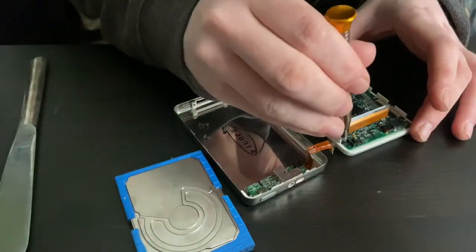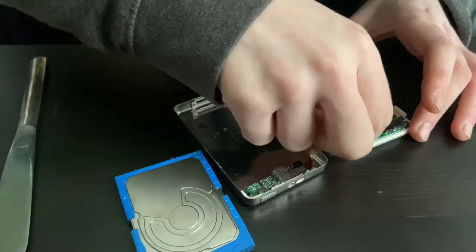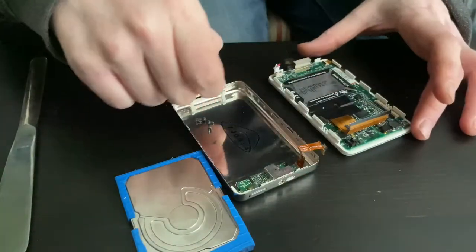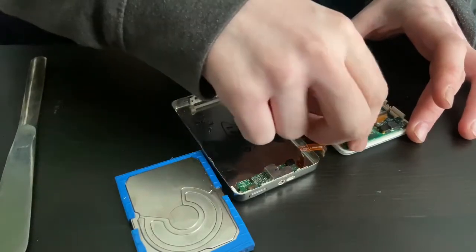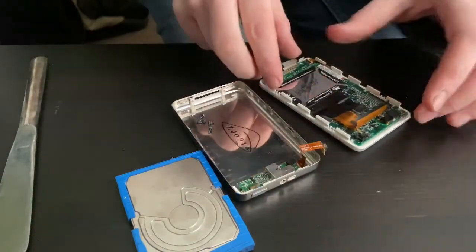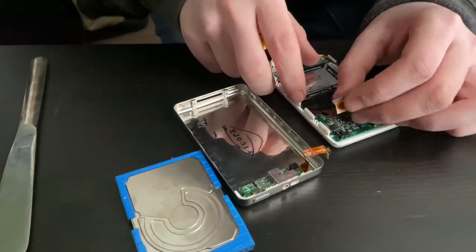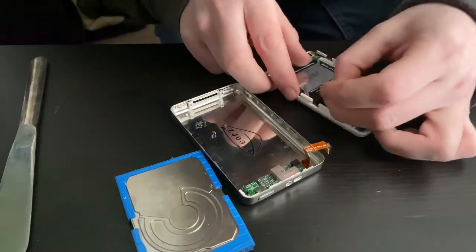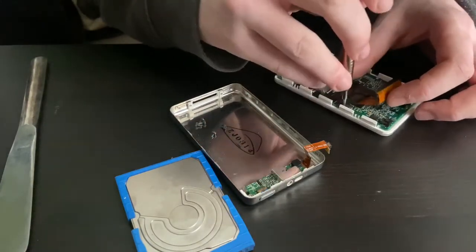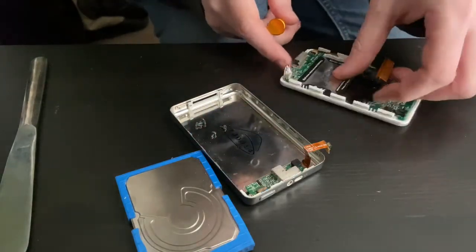Oh, it's missing one. Make sure you undo that too, because that is for the — oh, there's a hidden screw right here too, underneath the plastic protector for the hard drive cable.